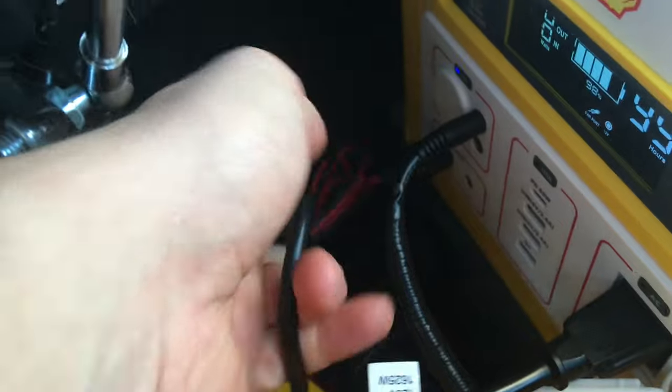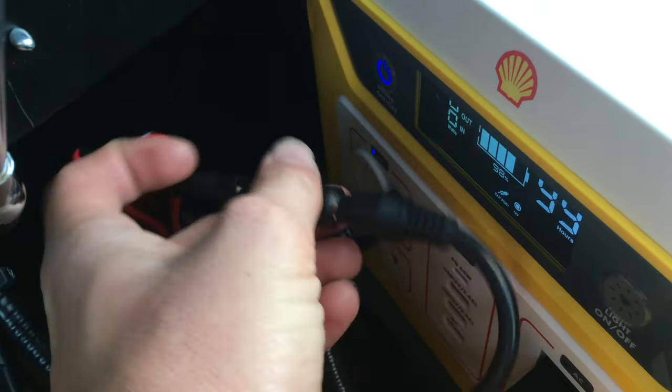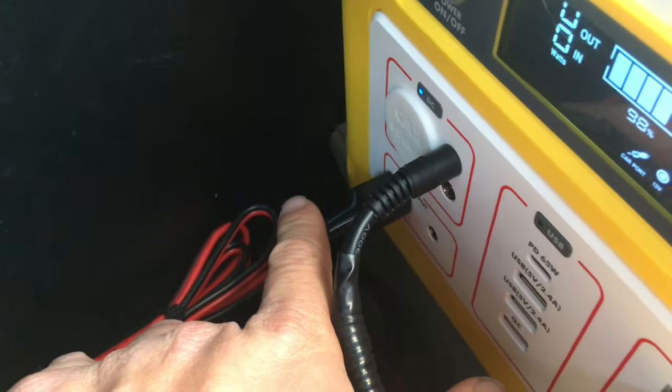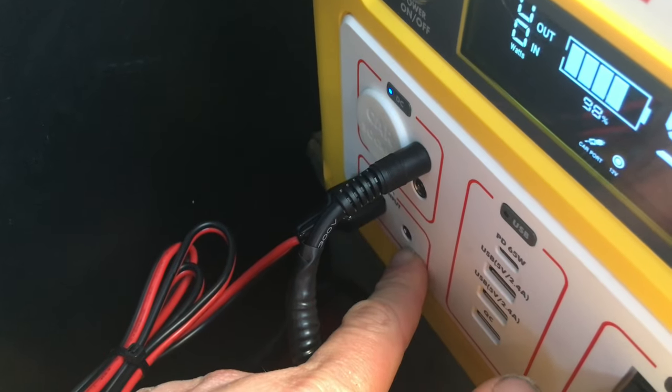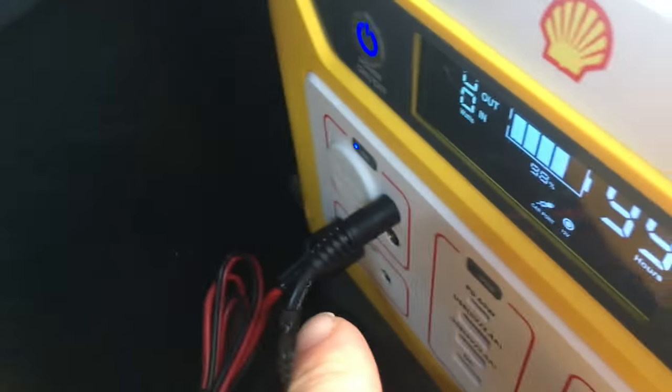From the solar panel on the roof, it comes down to the main plug. There's a Jackery plug that goes into an adapter, and that runs into the Anderson style plug that these shell units use. It can use either the 5mm DC in or the Anderson — I prefer the Anderson so I can get more voltage in.